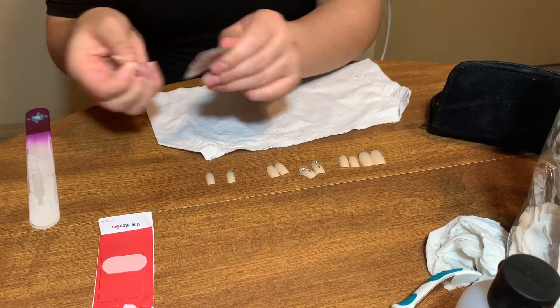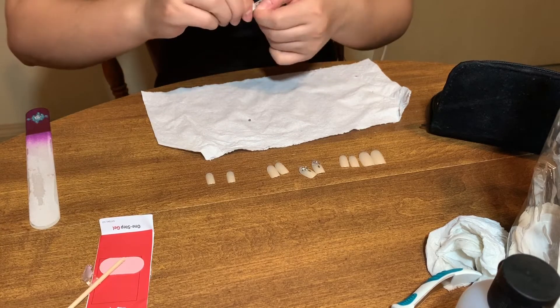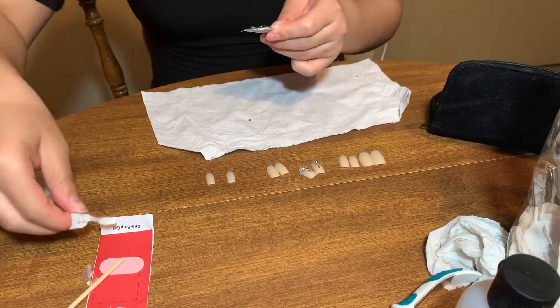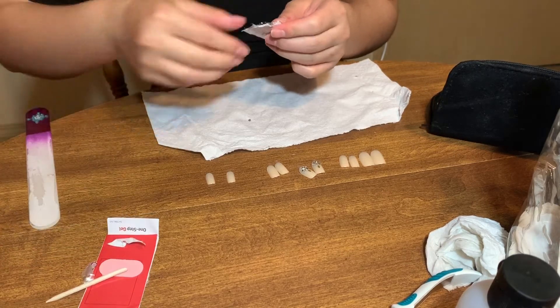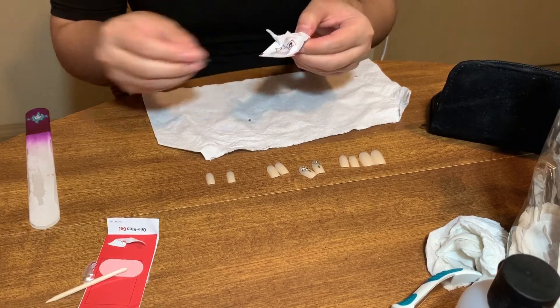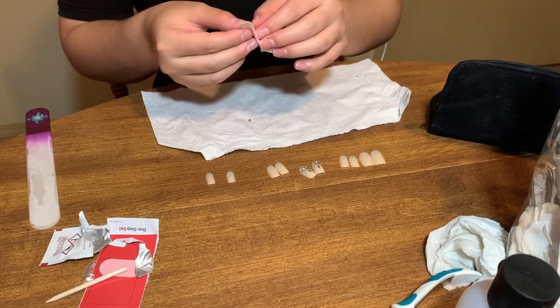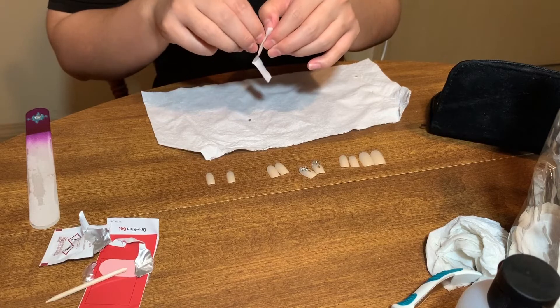I am just using the little pack that comes with the nails — it's a little kind of like a gauze pad that has alcohol on it — just so that I can go over my nails and remove any debris or any oils that may be on them. So I am just doing that for all of my nails.